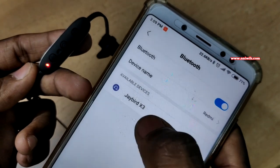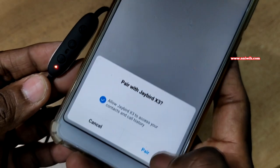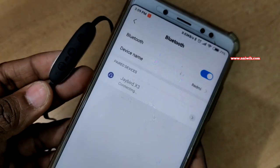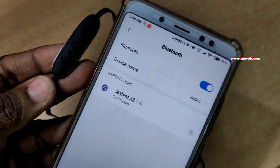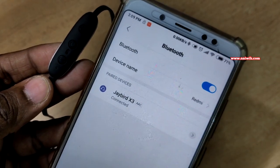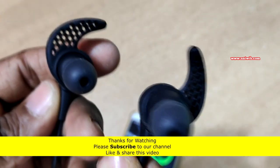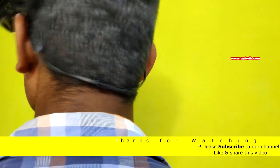On your phone you can see it will show 'Jaybird X3'. Tap on it and it will start pairing — select Allow and click Pair. It is connecting to your Jaybird X3 and it is now connected. You can play music — my phone is synced with the Bluetooth headphones and it is now playing via the earphones.